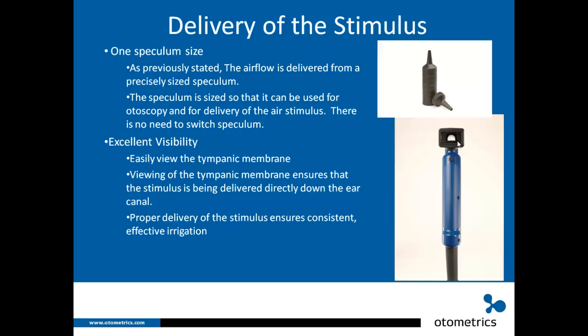Proper delivery of the stimulus ensures consistent, effective irrigation — you want to make sure that air is going down to the eardrum and stimulating the patient properly. This is very important because if you can't see where the air is going, you don't know if you're up against a canal wall, and you can't tell if a poor response is due to user error or an actual abnormality on that side.